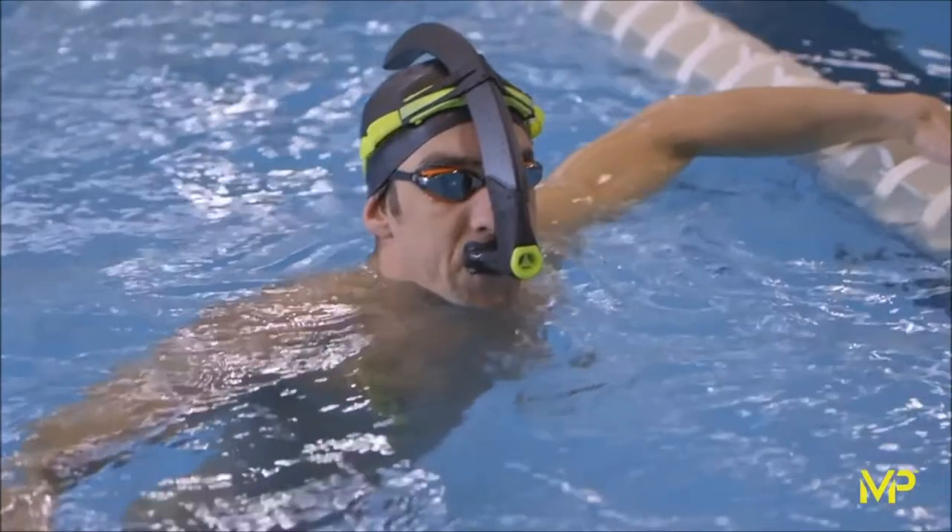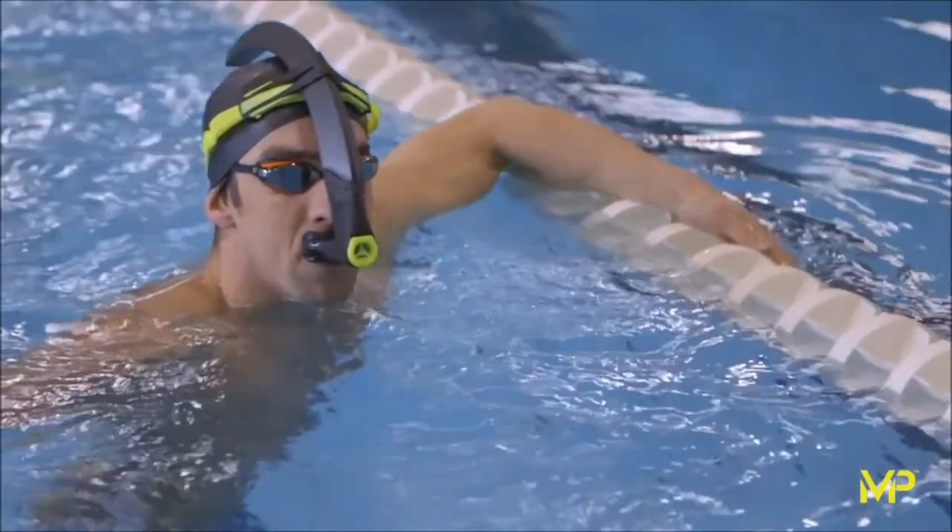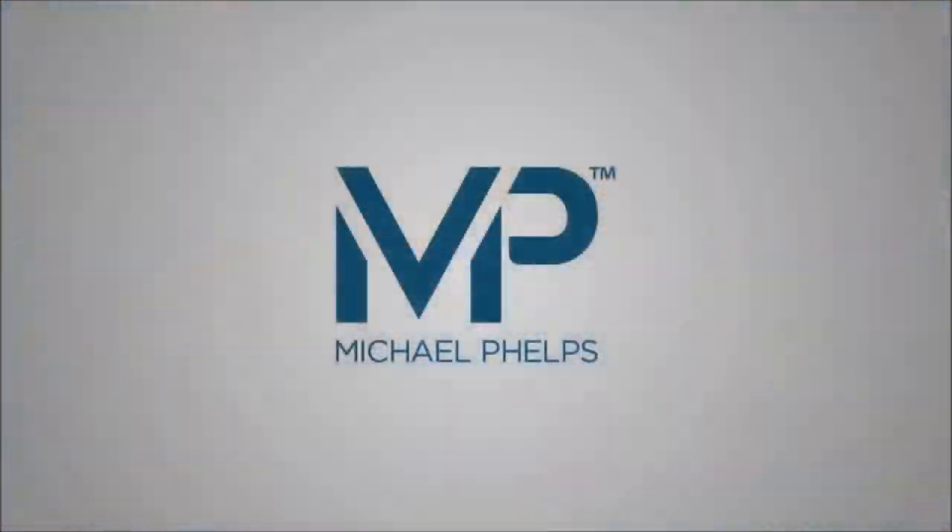The one-way purge valve makes it easy to purge water out of the snorkel that gets in while you're swimming. And the most important thing about this snorkel is the comfort of the mouthpiece and how the mouth actually rests on the mouthpiece instead of having to hold it with your teeth.